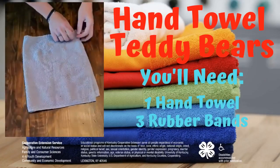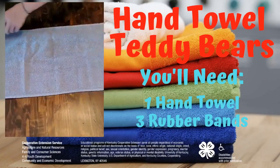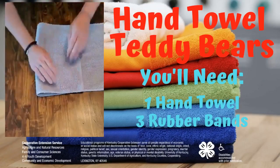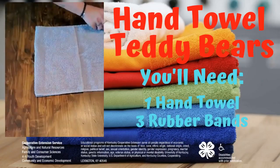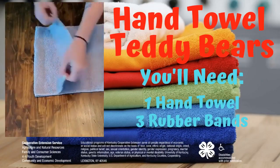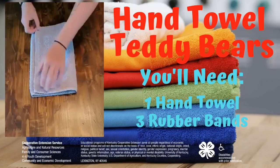First thing you want to do is spread your hand towel out long ways. And then we're going to fold it into thirds. It doesn't have to be perfect, but you kind of want it lined up.